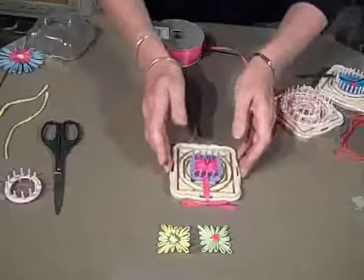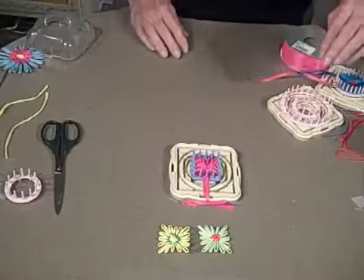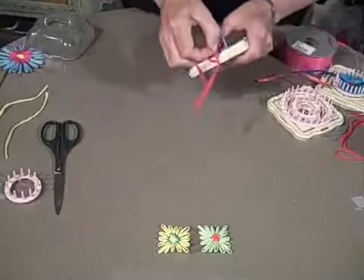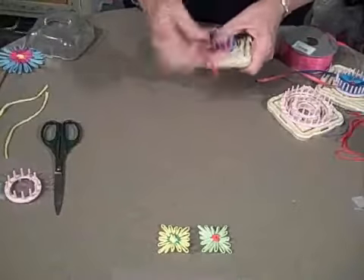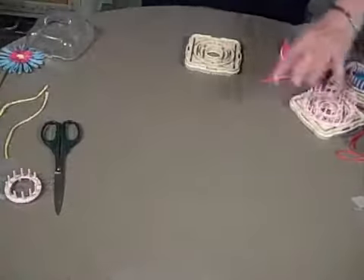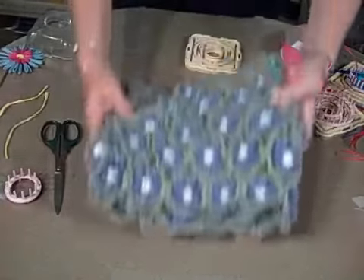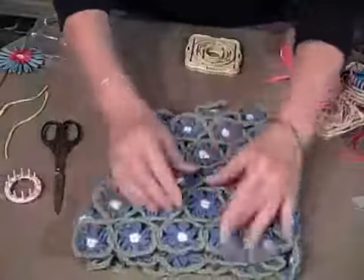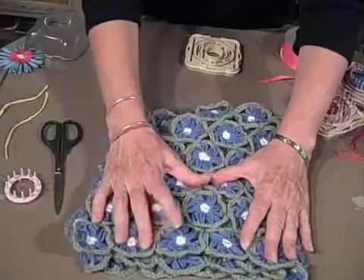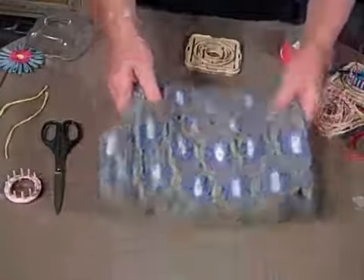The next thing I want to show you is our final shape: the hexagon. The hexagon is actually what I used to make this — it's going to become a shawl. You can see the hexagon shape; I've joined these with a simple single crochet, and that is just absolutely the most fun you could ever imagine.